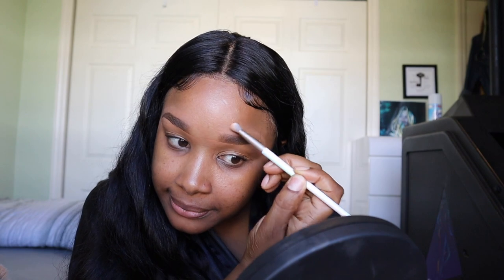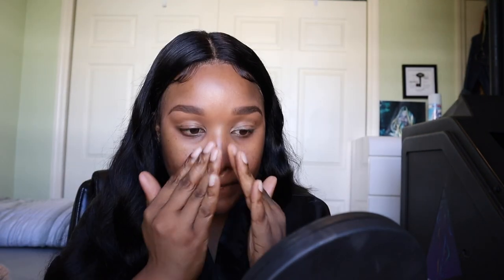Now it's time for primer — this is the e.l.f. hydrating face primer. Because I have dark circles, I always have to conceal under my eyes and just blend it in.